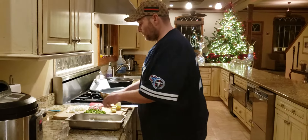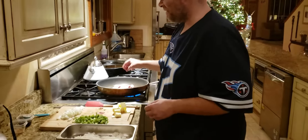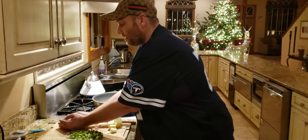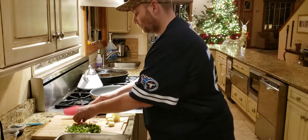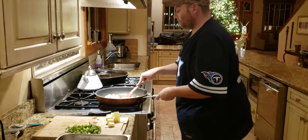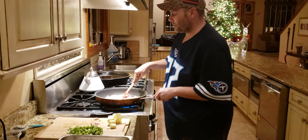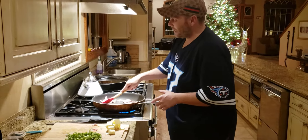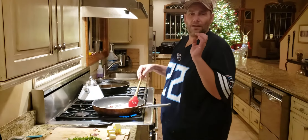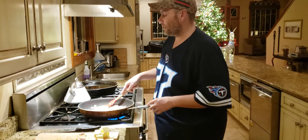In a large skillet, I've got one cup of raw bacon cut into half-inch strips, and half of a sweet onion. It's best if you put the bacon into a cold frying pan and not directly into a hot frying pan — it crisps up a lot easier.